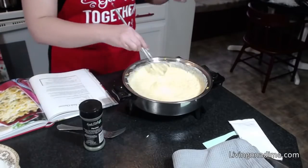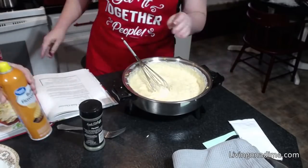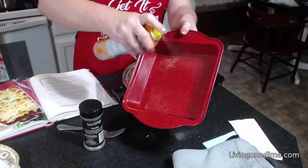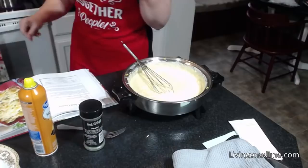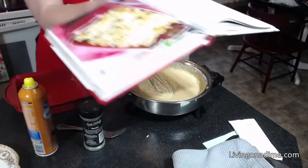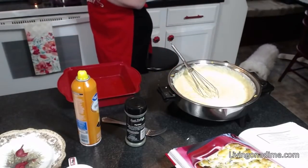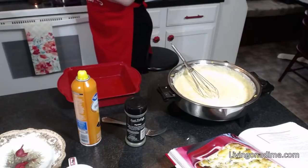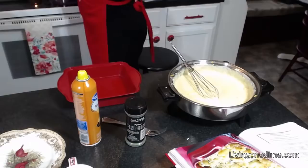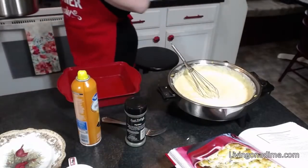My cheese is almost melted. Then what you're going to want to do is take your pan and spray it with cooking spray. If you want this creamy, just broil it in the oven. If you want it more solid, you can bake it. Now here are my noodles — they're all done cooking, I'm going to drain them off.